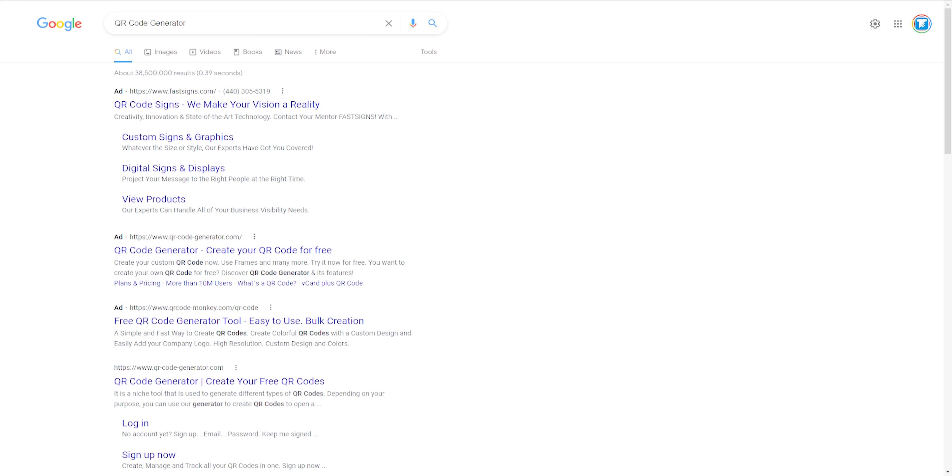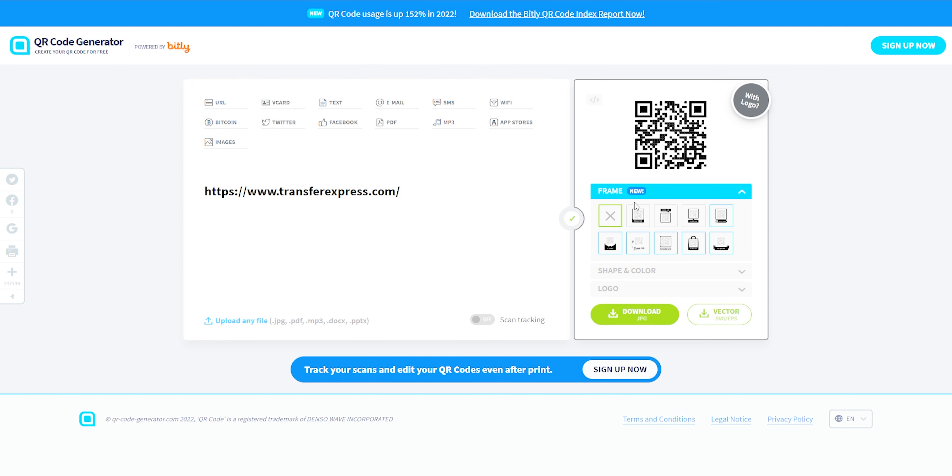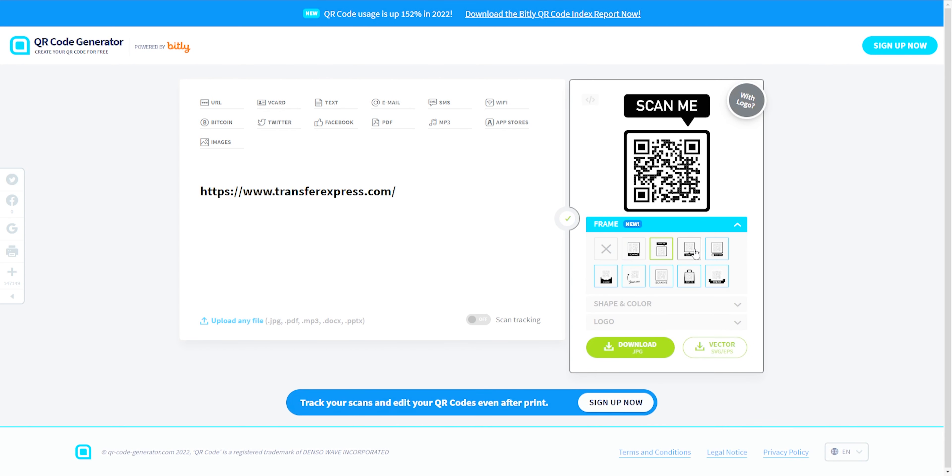Before we go to print, we'll need to create a QR code. Luckily, there are a few different free QR code generators out there, with some services even tracking how many clicks or scans your code receives. If you're digitally inclined, you can even set up tags to track in Google Analytics — we've got more on that over on our blog, linked down in the description below.